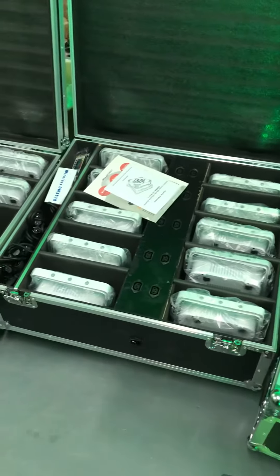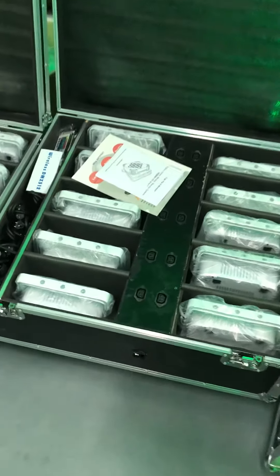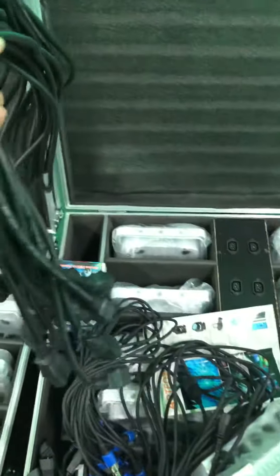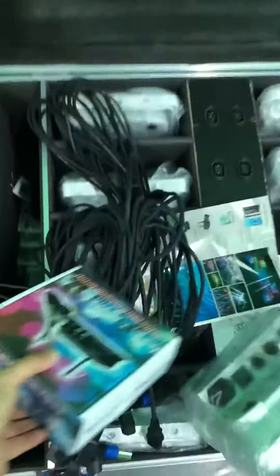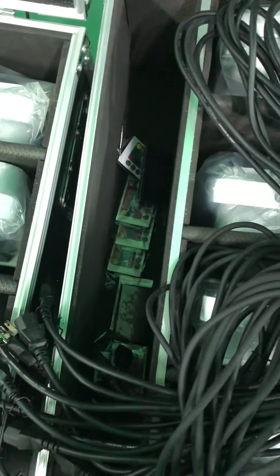Here is one flat case holder with 10 lights. The flat case is rechargeable. Let us check the cables first: there are DMX cables, power cables, make-up cables, and power connection cables, a wireless DMX sending box, and a remote controller — IR remote control.